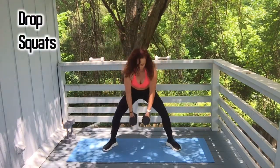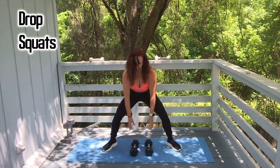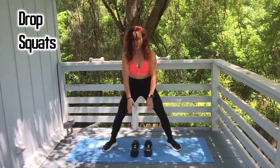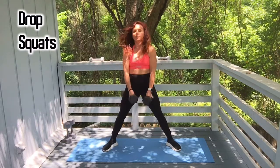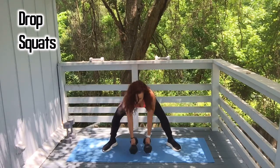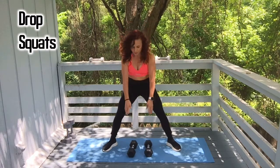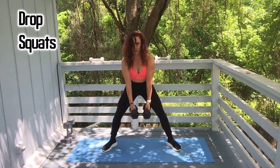Alright, drop squats. One, two — push off those heels. Three, four, five, six. Keep going, keep burning. Eight, nine, and ten.